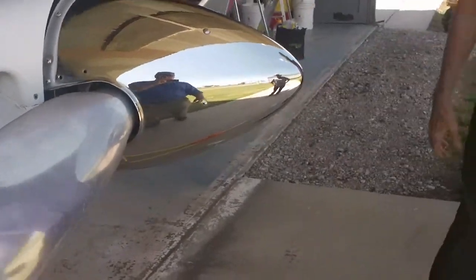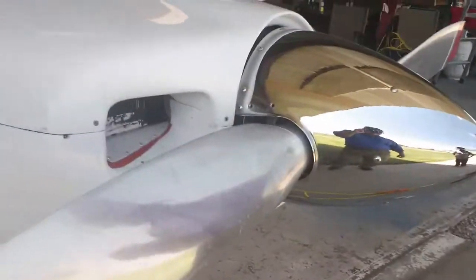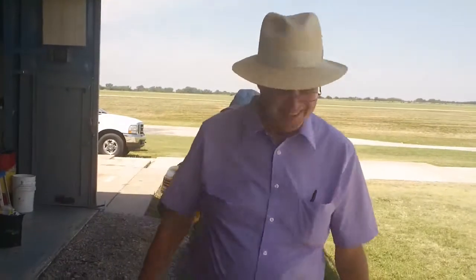Go ahead and do the propeller. Have you done props before? Yeah — wooden props, like on a PT-23. They were amazed at all the bugs I took off right off.